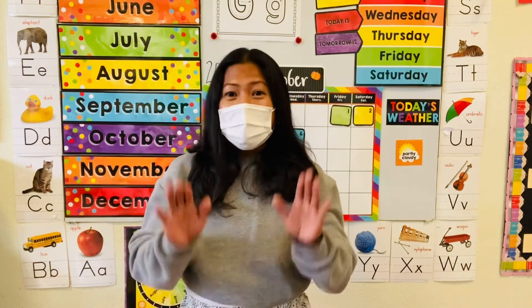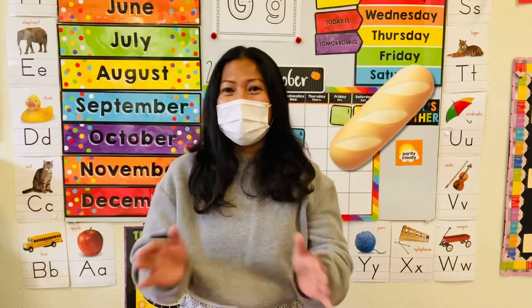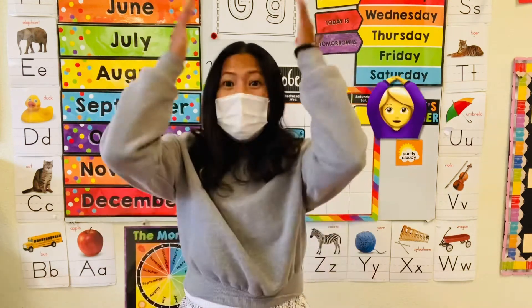Here we go. One, two, one, two, three, go. Pumpkin, pumpkin, pumpkin bread. Pumpkin, pumpkin, pumpkin hay.